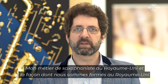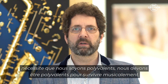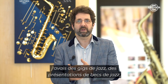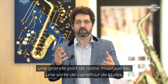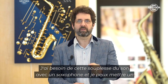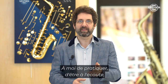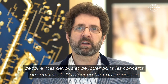My job as a saxophonist in the UK — the way we were brought up — is that we need to be versatile musically to survive. You leave music college, you have jazz gigs, jazz setup mouthpieces, classical, playing the Apollo Saxophone Quartet. A lot of our music is a crossover of styles. I need that flexibility of sound, and I can put a different mouthpiece on and be secure in the knowledge that I have a fantastic instrument. All my excuses are gone — it's up to me to do the practice, the listening, the homework, the gigs, and develop as a musician.